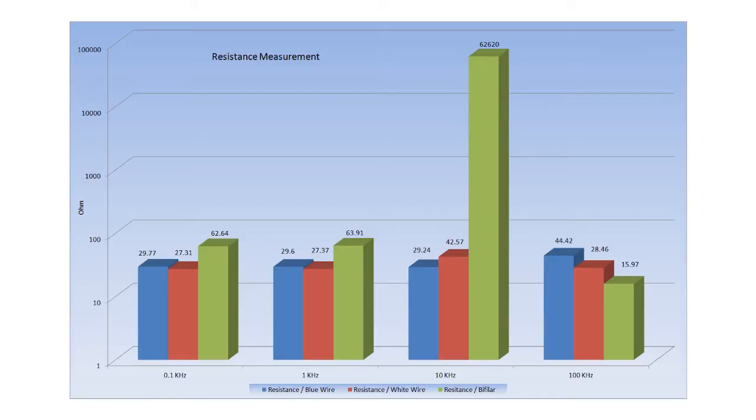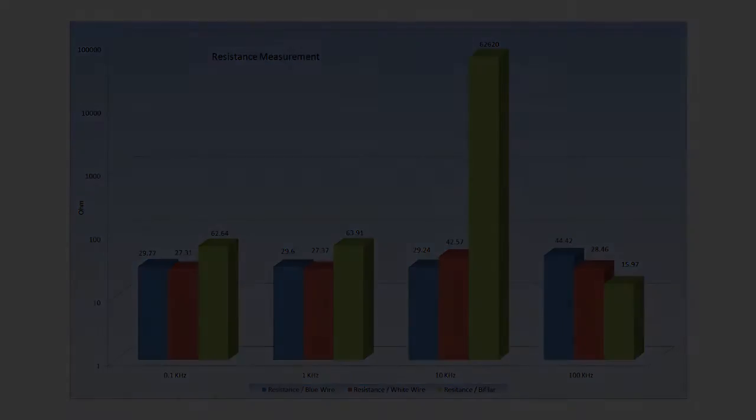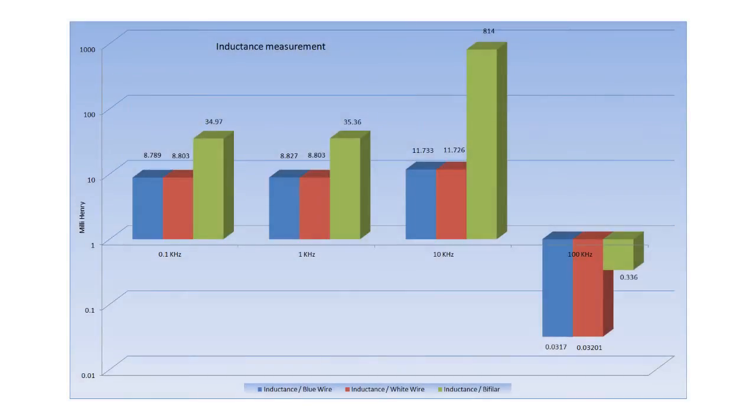That resistance behavior is not usual for a normal coil. Moving on to inductance: between 100 Hz and 1 kHz it's quite consistent across all configurations. It becomes different between 1 kHz and 10 kHz, where the inductance is dramatically increased on the bifilar configuration. Between 10 kHz and 100 kHz, the bifilar configuration does not decrease much, whereas normal coils between 10 and 100 kHz show a decrease.